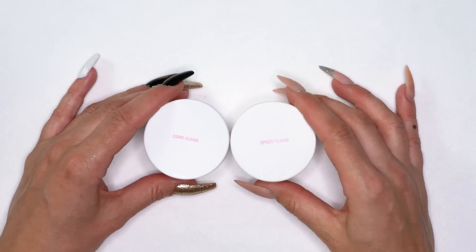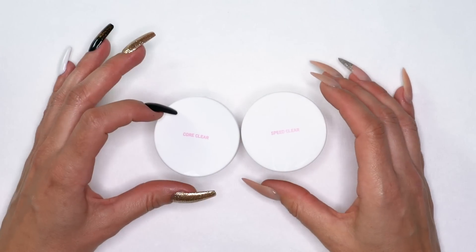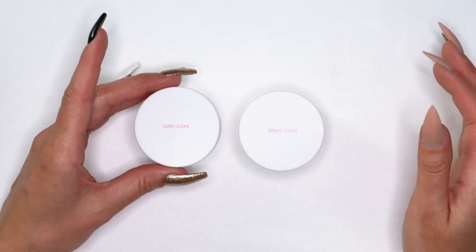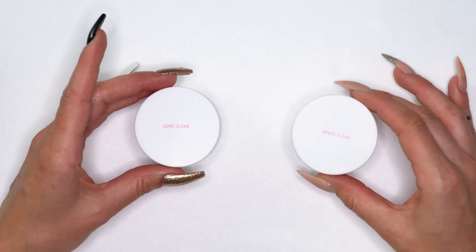So first of all, what we have here is core clear and speed clear. We get asked constantly what the difference is between the two. As far as visual, they look identical. Both of them are crystal clear — there is no difference in the look of them. What the difference is, is our core line sets slightly slower than our speed line.